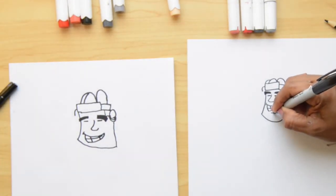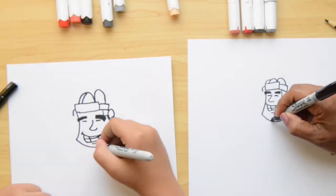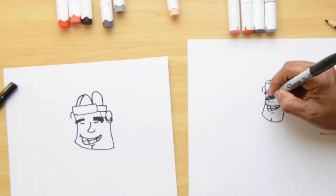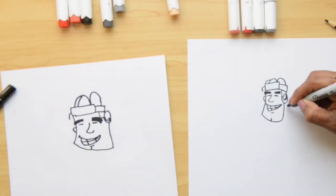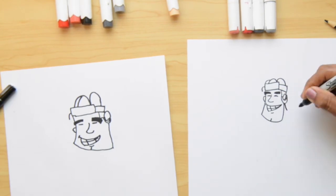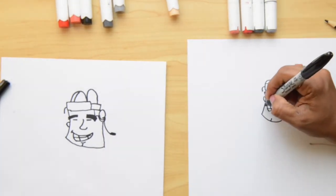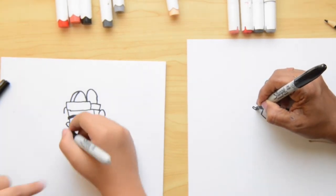Now let's mark one little line here for the bottom of his sleeve. We can put one line in the middle just to mark his chin. For the last details, we mark his ear here with a curve, and we mark some of the straps that come from his helmet — one strap comes down, we do a rectangle shape and color it with black. On the other side, we do the same thing, going out with a rectangle shape.